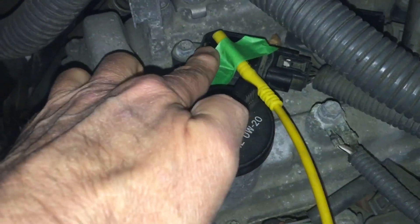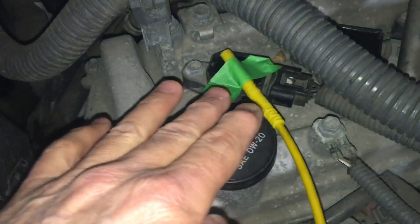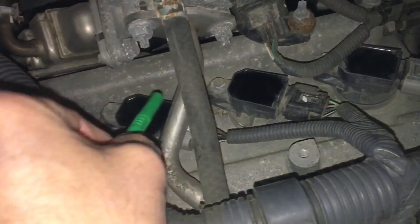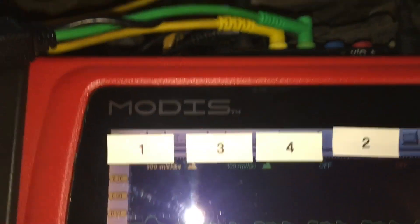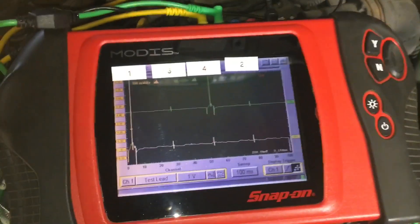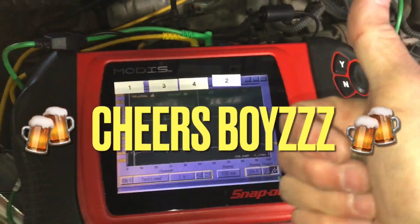All I've done is tape channel one to the number one ignition coil so we can keep it there as a reference point, then use channel two to move along checking your coils one at a time and apply your labels at the relative location where the strike actually shows up. Any decent scope will do it — that's why I've got my Modus out here. That's it, boys — cheers.